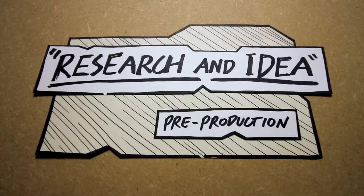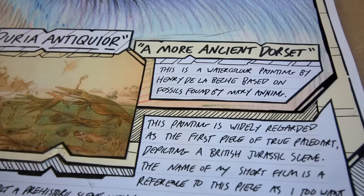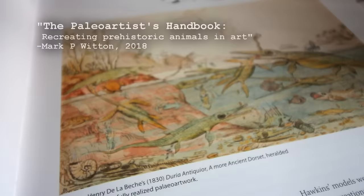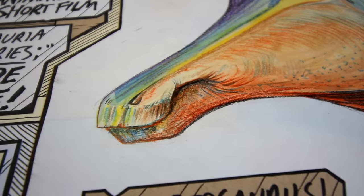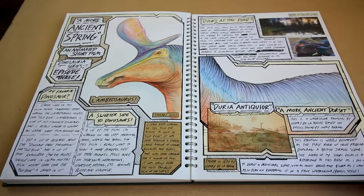The name of this film, A More Ancient Spring, is a reference to what is widely regarded as the first properly recognised piece of paleo art — Duria Antiquior, A More Ancient Dorsa by Henry de la Beche. This is an almost 200 year old watercolour painting that depicts a whole Jurassic ecosystem featuring a large collection of species, all discovered by Mary Anning on the English coast. Inspired by this piece, I wanted to create an animated short film in the style of a watercolour painting, set in the Dinosaur Park Formation in Alberta, Canada.